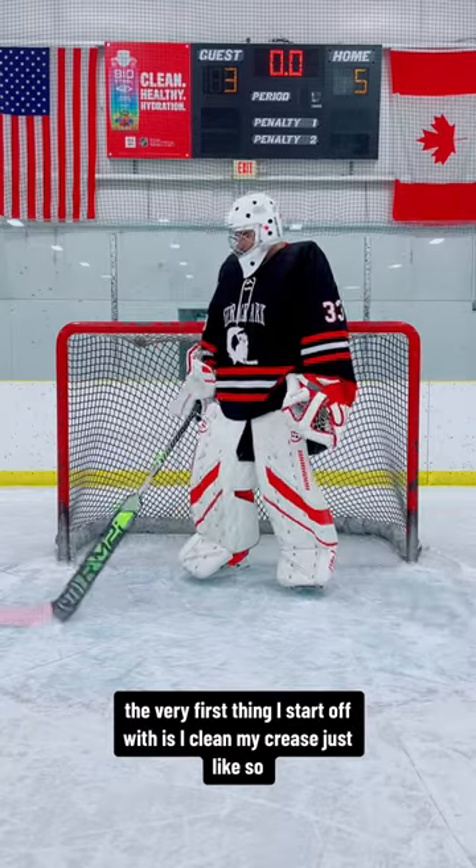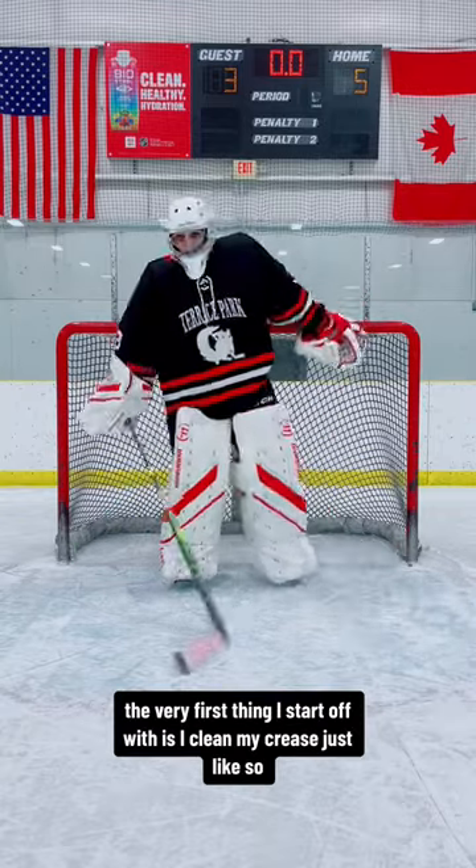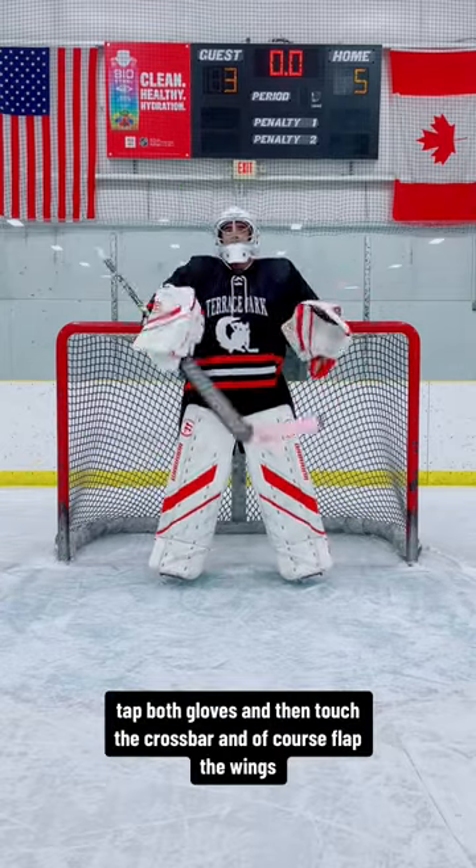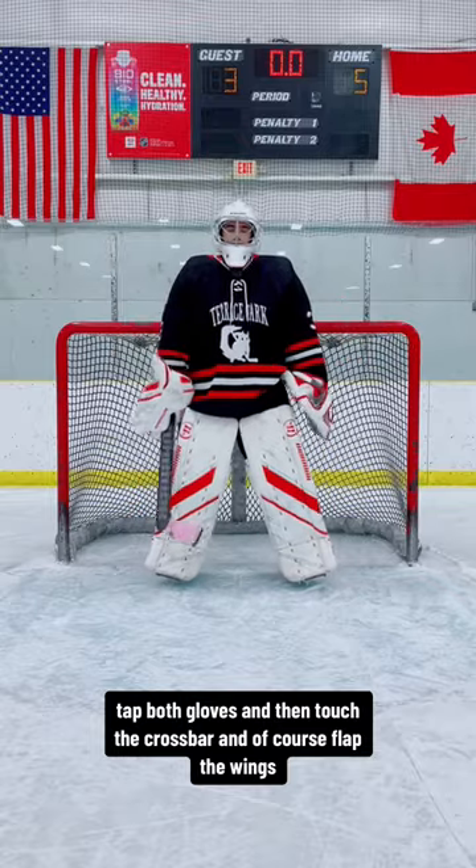The very first thing I start off with is I clean my crease just like so. I then go ahead, tap my stick, spin my stick, tap my pad, tap both gloves, and then touch the crossbar, and of course, flap the wings.